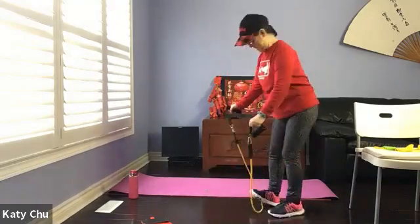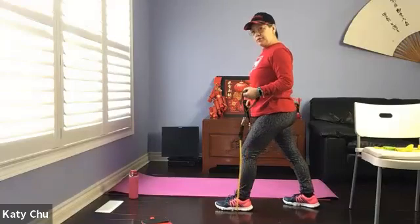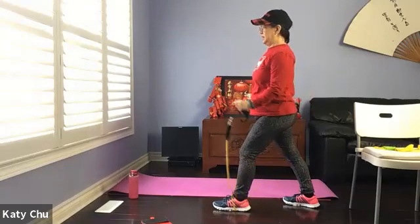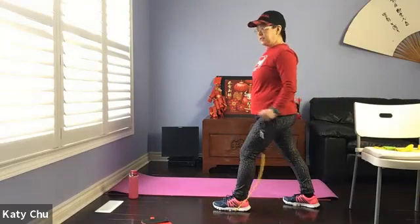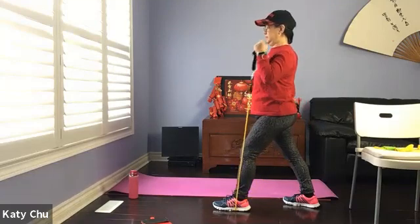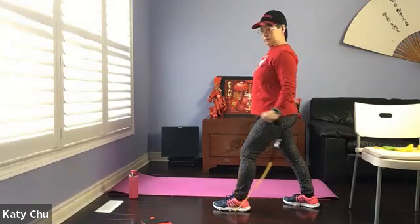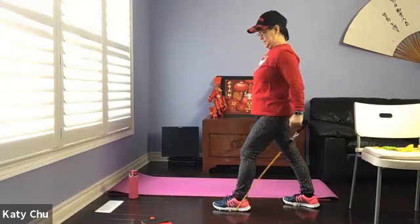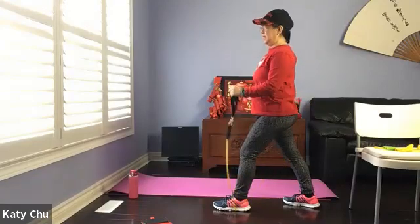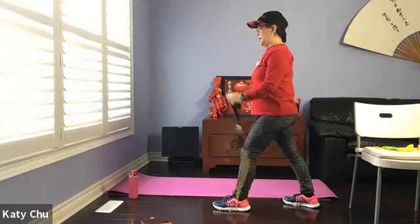Switching sides. Place back on the outside foot, coming into a warrior stance. Adjust the length of your band. The other hand can be on your waist for support. Inhale, exhale, extend. Nice and slow. Four, three, two, one.